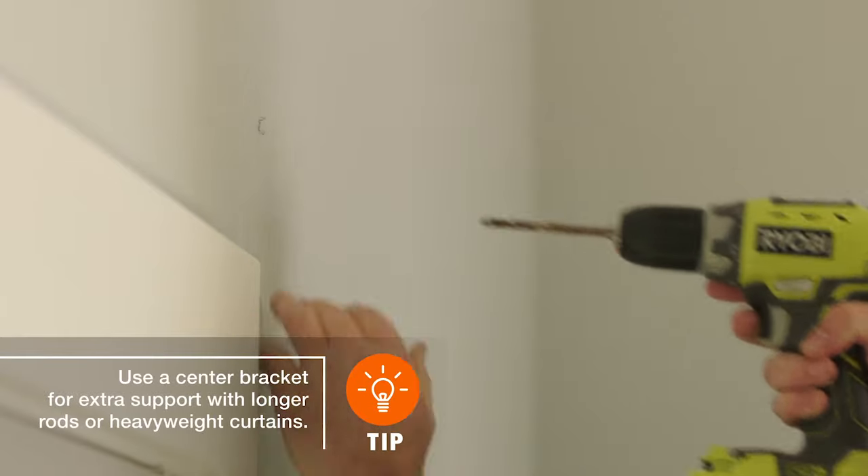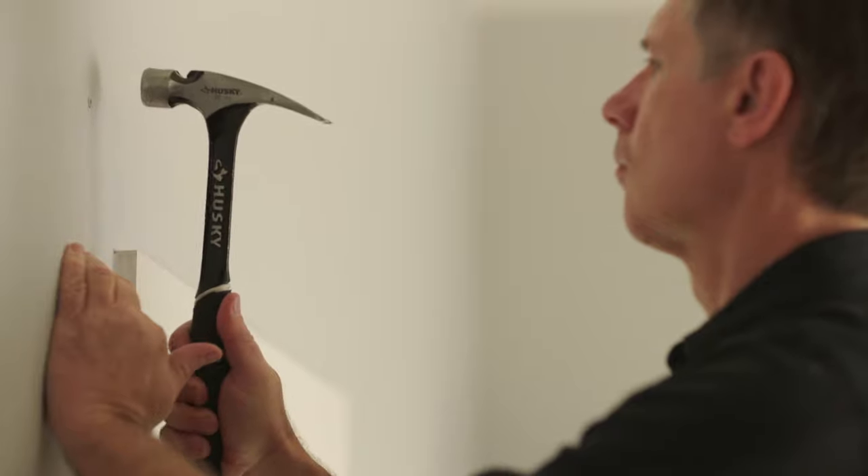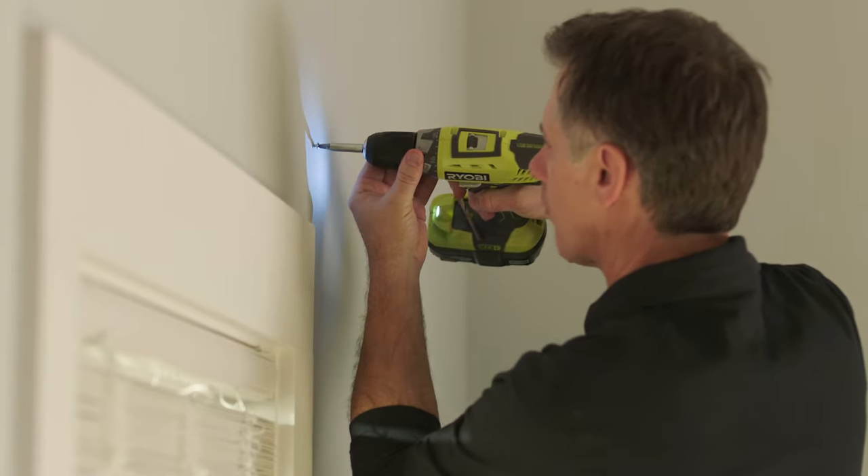Drill guide holes and use wall anchors for extra support. Fasten the brackets to the wall using a drill or screwdriver.